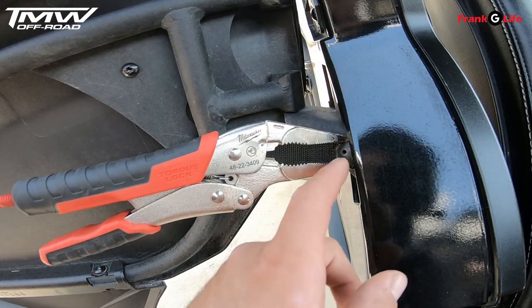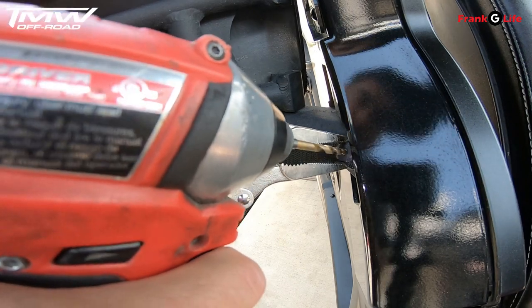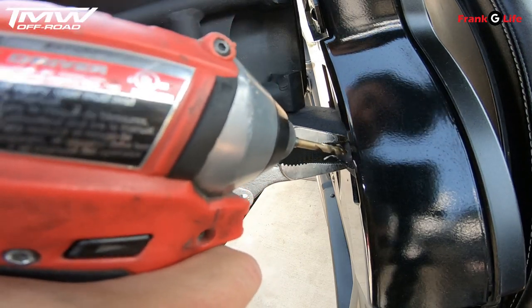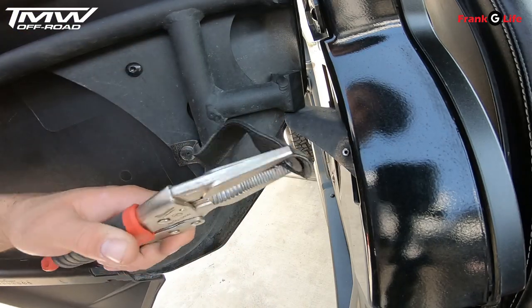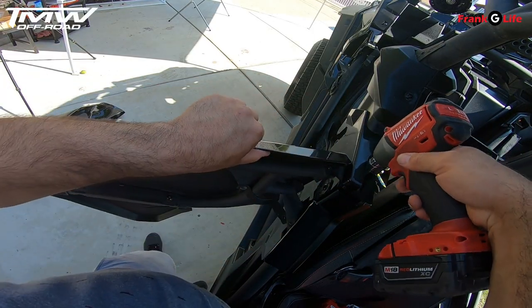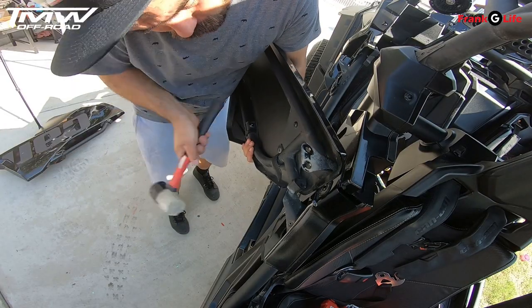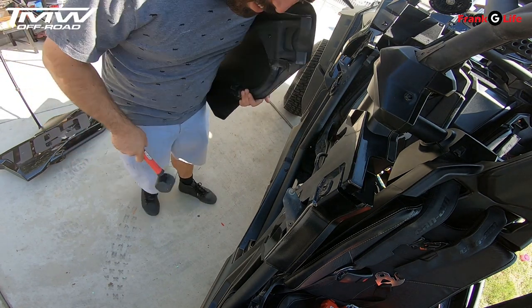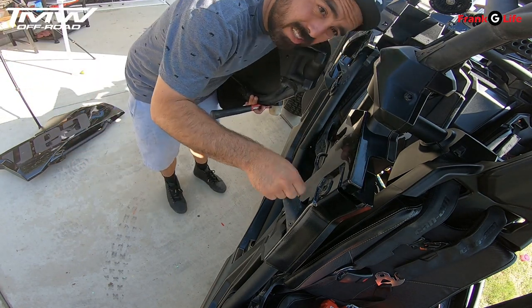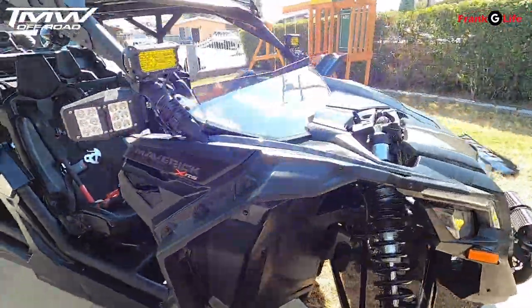Alright, so I'm holding the rivet with some locking pliers. I got a 13/64 drill bit and we're just going to drill right through it. And that's it — same thing as the rear door. That's all that really holds on the door. Sometimes you got to use a little force. So same exact process for all four doors — I got all four doors off.